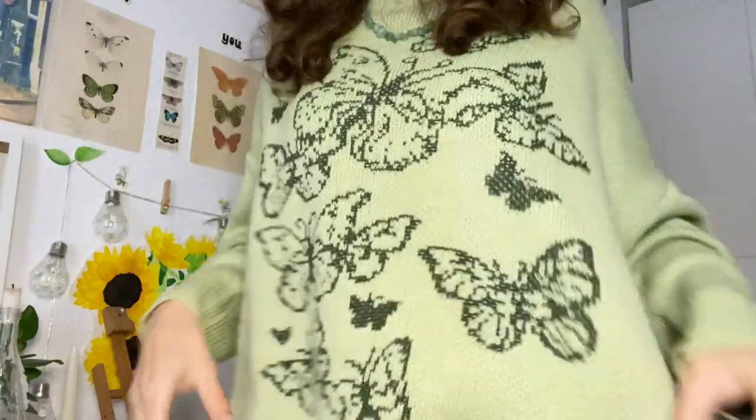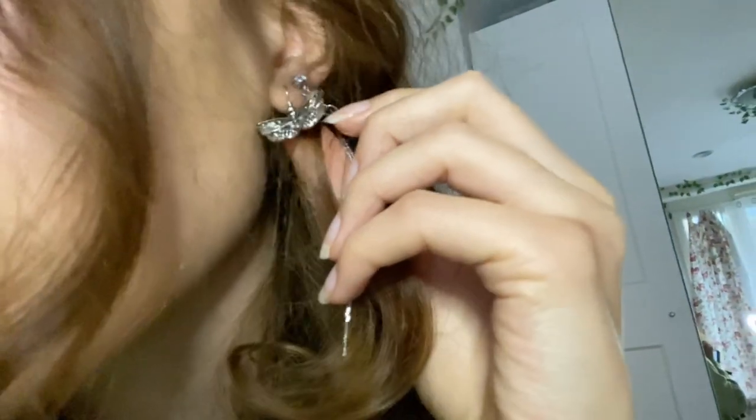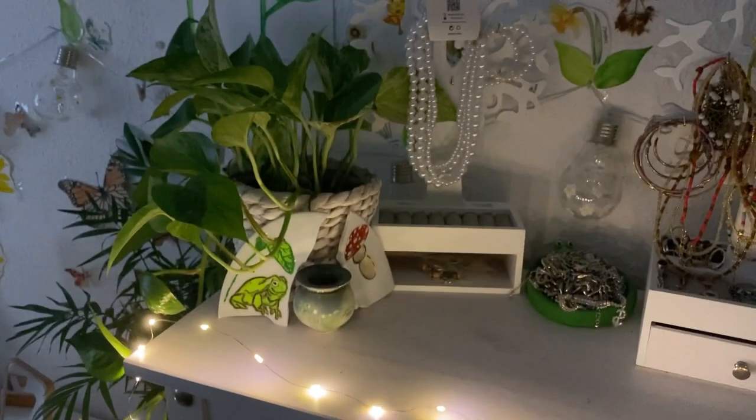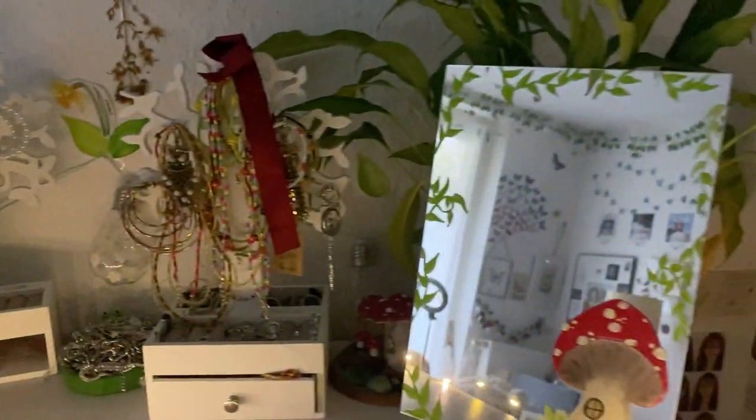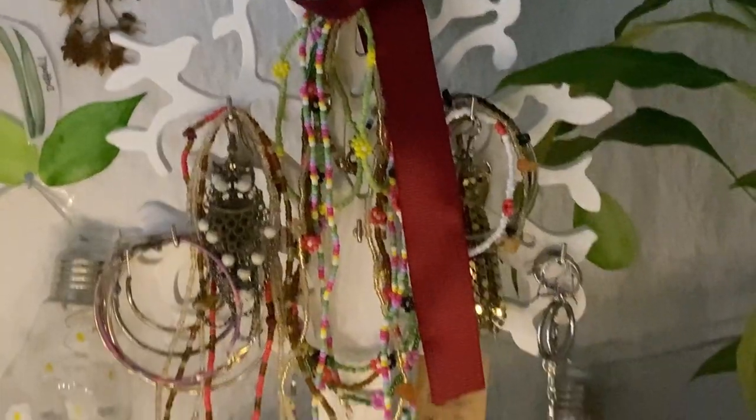Also look at my outfit — it's really fairy core, like a sweater and the jewelry. I don't know if you can tell but those are little wings and a butterfly, really cute. Also look at this — I tried to clean my room a little bit and I think it looks really cute, but I really need to clean that mirror.